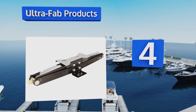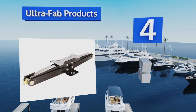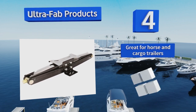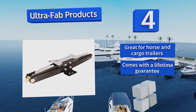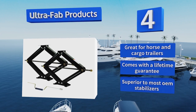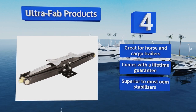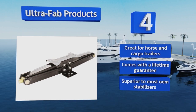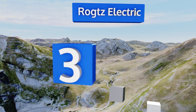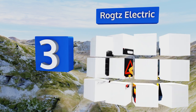At number four, sink and tilt-resistant five-inch by nine-inch feet help the Ultra-Fab Products provide unbeatable versatility at a reasonable price. Easily bolted or welded to any frame, it uses a strong worm gear mechanism that won't slip during operation. This one is great for horse and cargo trailers, comes with a lifetime guarantee, and is superior to most OEM stabilizers.